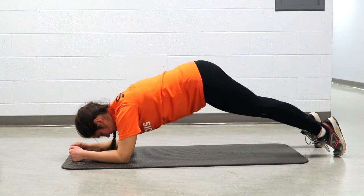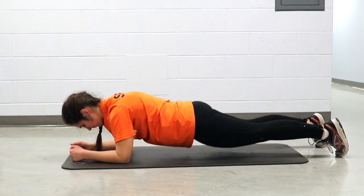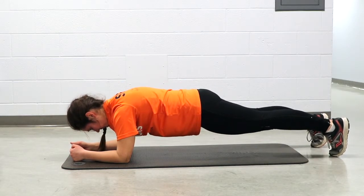Tension in the shoulders may mean that your hips are too high. Pinning your lower back may mean your hips are too low. Engage the glutes, thighs, and spread the floor apart to maintain a level position.